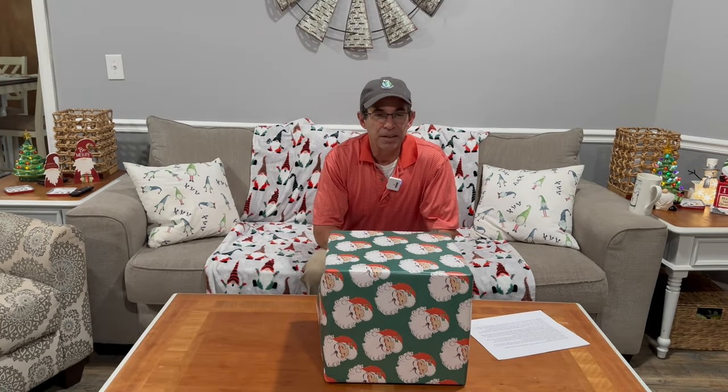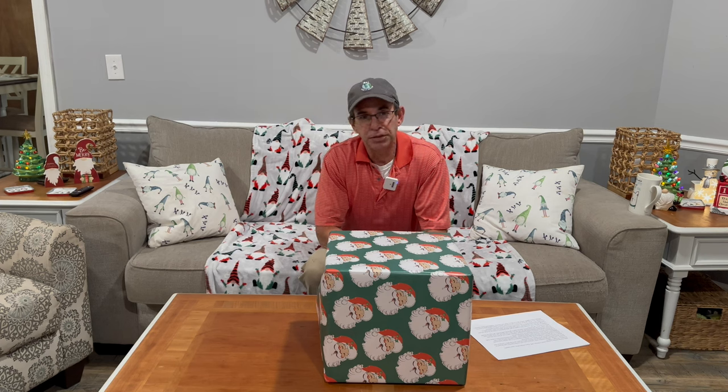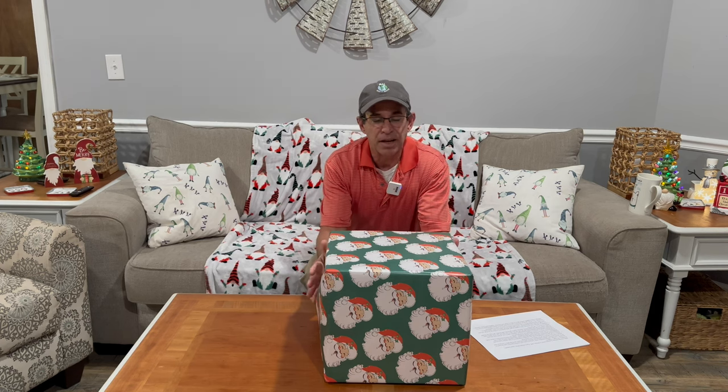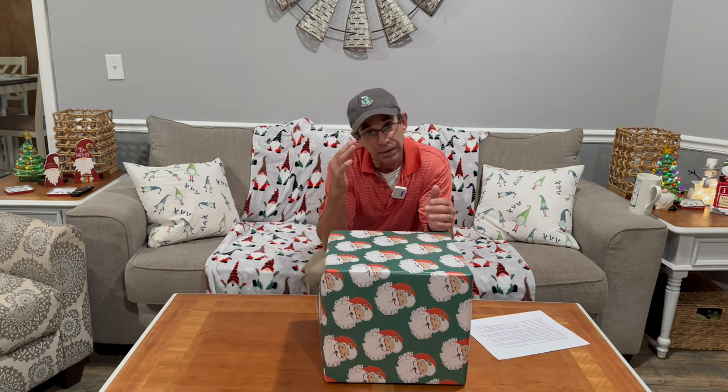Hey guys, what's up? Dan here, and Merry Christmas, Happy Hanukkah from my family to yours. Today we're going to unbox a gift that I got from RoyDX, which is pretty unbelievable. I was really excited to get this, and I'm going to share it with you guys and tell you a little bit about it.